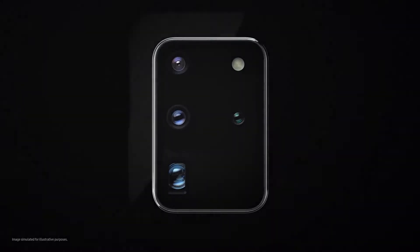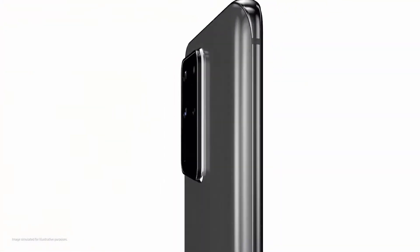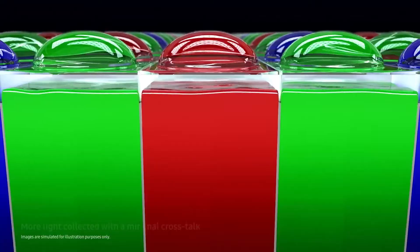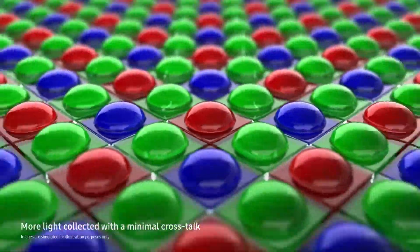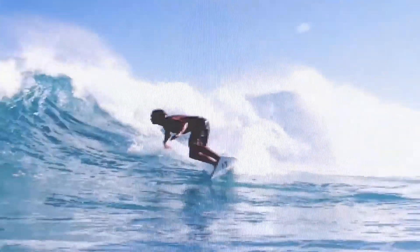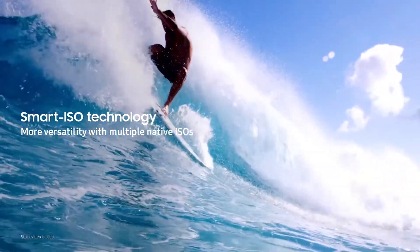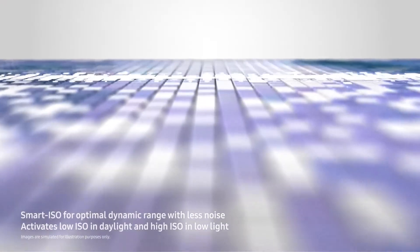This will also help out in night photography, coming with ISOCELL Bright technology which will improve not only autofocus but also help in night shots as well, just like the iPhone 12 series. We know that the Samsung Galaxy Note 20 Ultra didn't come with a time-of-flight sensor.